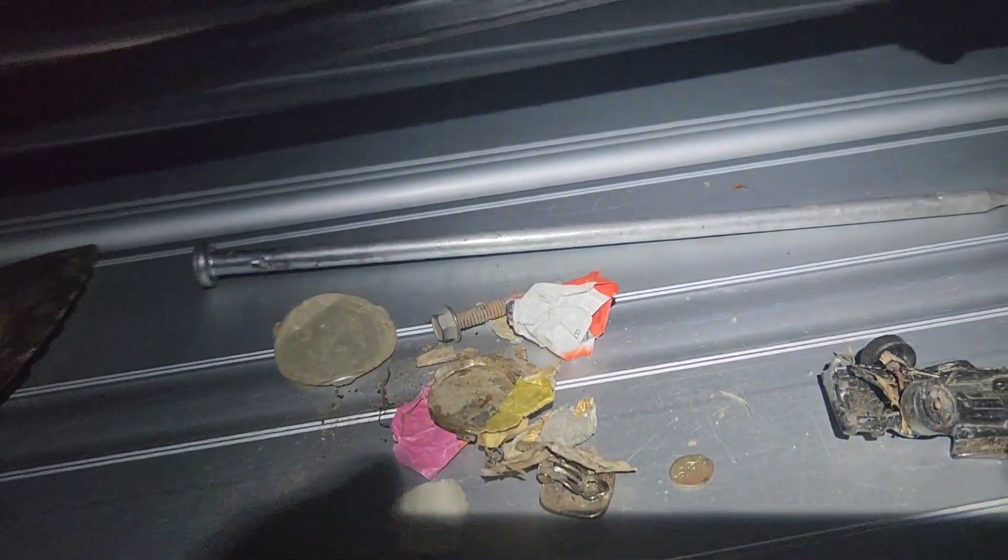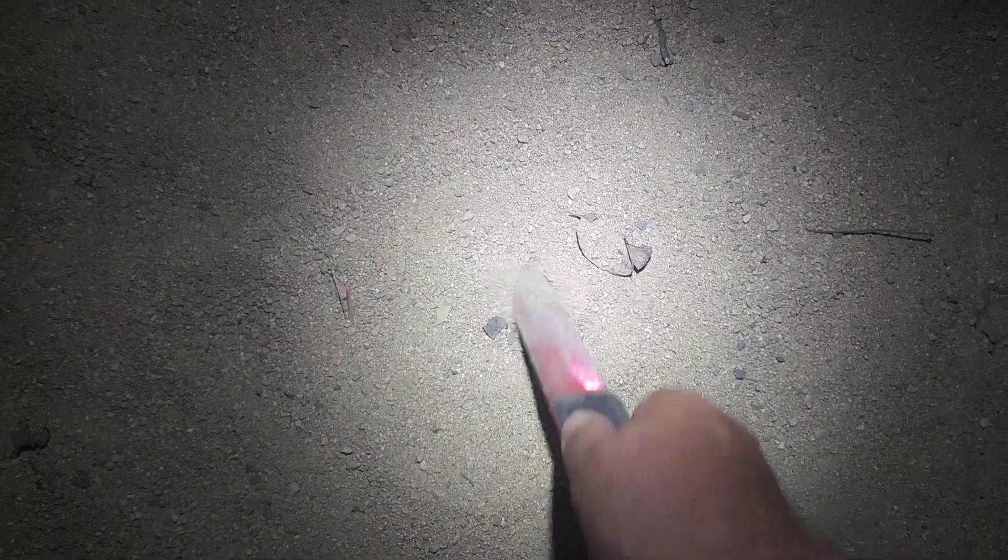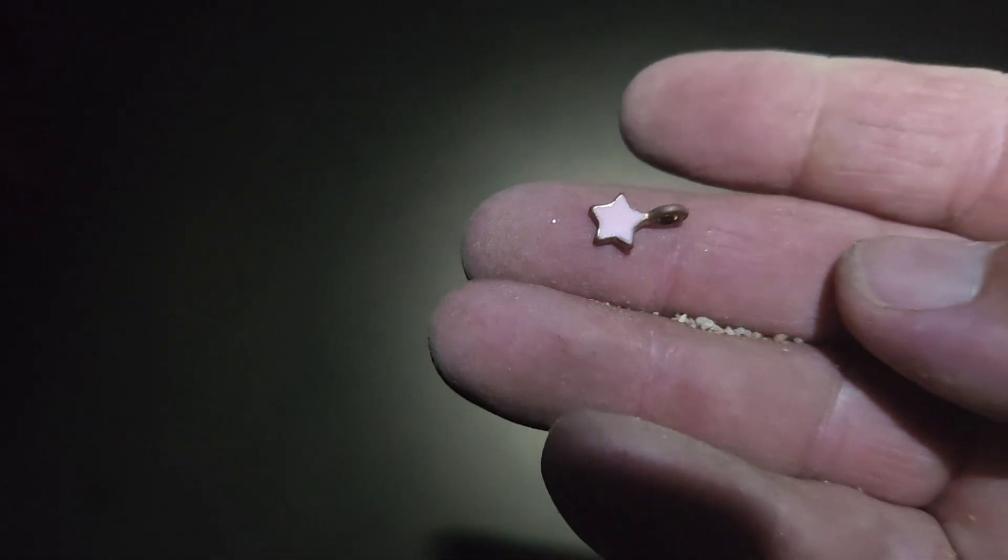Haven't even found a coin yet. Hopefully the next one I go to - we'll see what happens. First park was a bust, on to a second. We'll just run it a bit. I'll come back with the first target. It's not very fantastic I can tell you. Let's have a look. Some little charm thing - look, it's got a clip on it, must have been on a necklace or something. That's awesome. Hopefully I'll find something better than this - a coin would be nice. Keep looking.